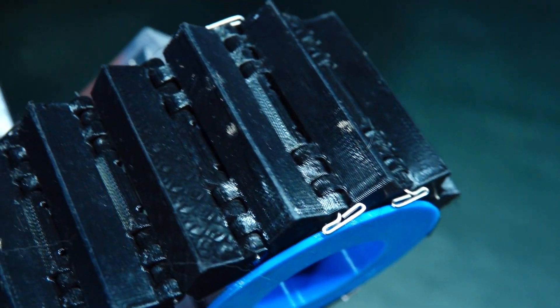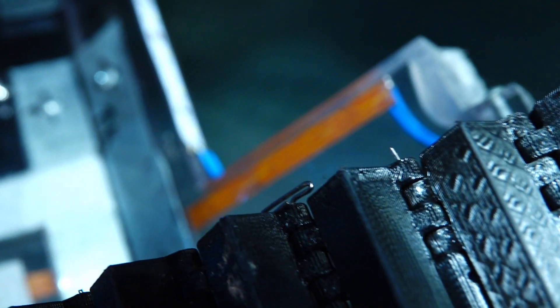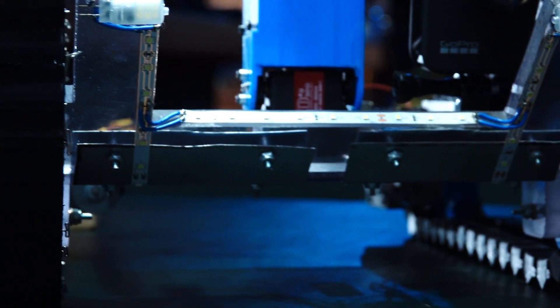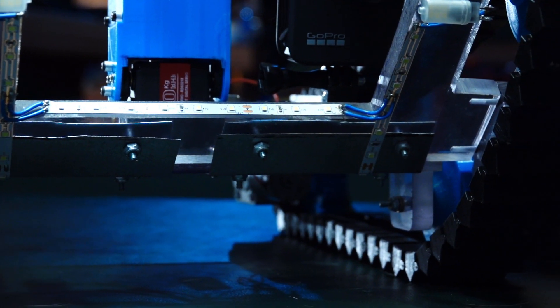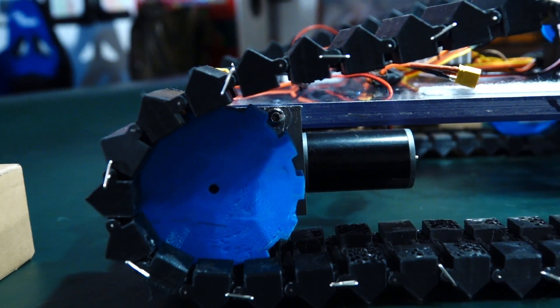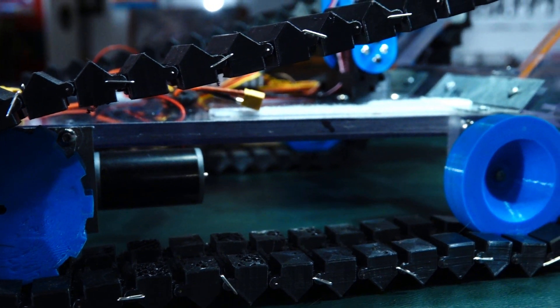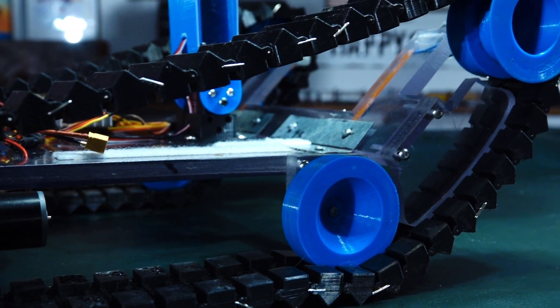The frame itself is built from two strong polycarbonate boards, which were attached by a custom bracket to replicate our virtual design. Once the frame was assembled, we started 3D printing the movement system. The drive cog and guide wheels are made of PLA plastic, a standard material used in most 3D printing applications. We assembled the drive system, mounted our worm gear motors, and tested out our new tank configuration to major success.